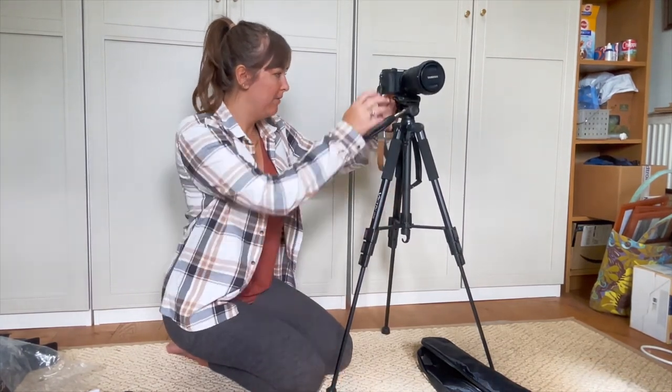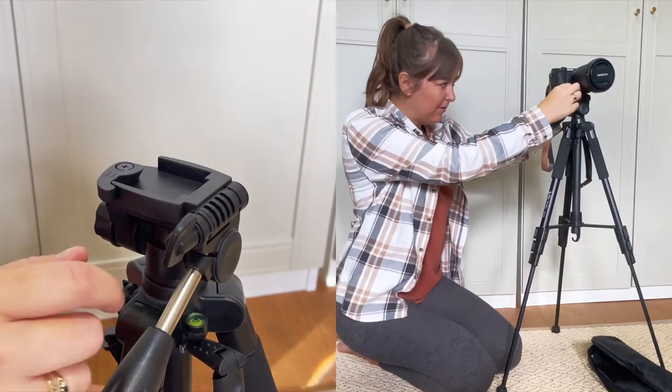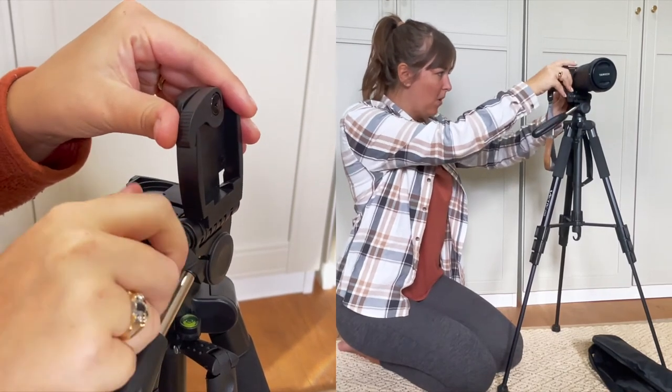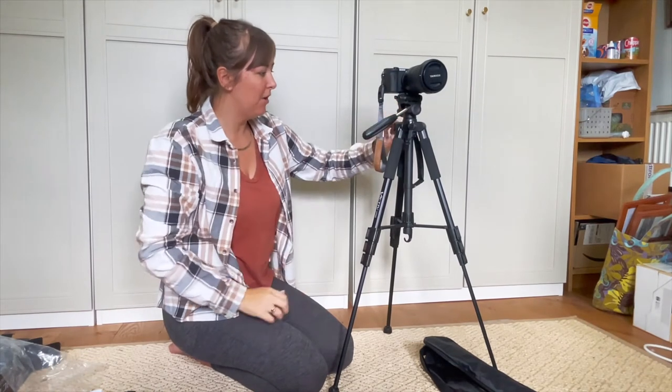That one moved - how do we keep that one sturdy? Is it this one? What does that one do? It's that one. So yeah, it's brilliant. I mean there are a lot of some bits.